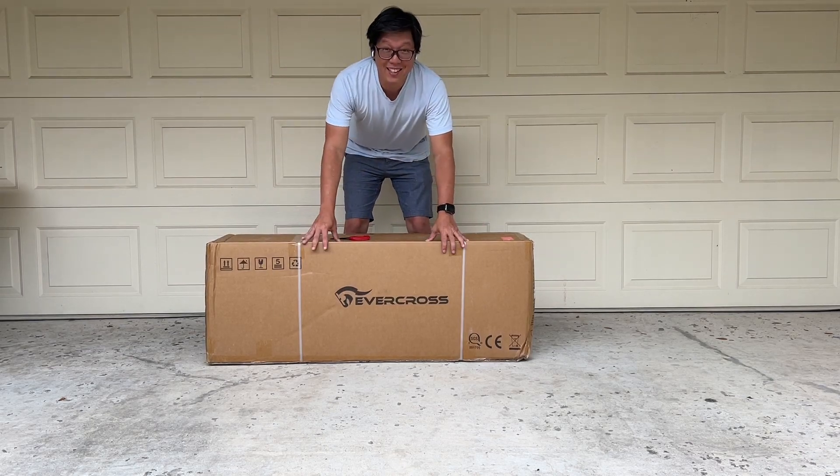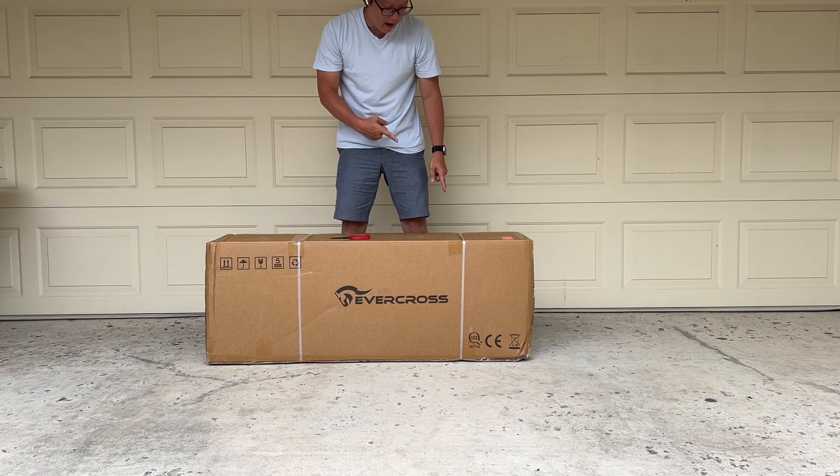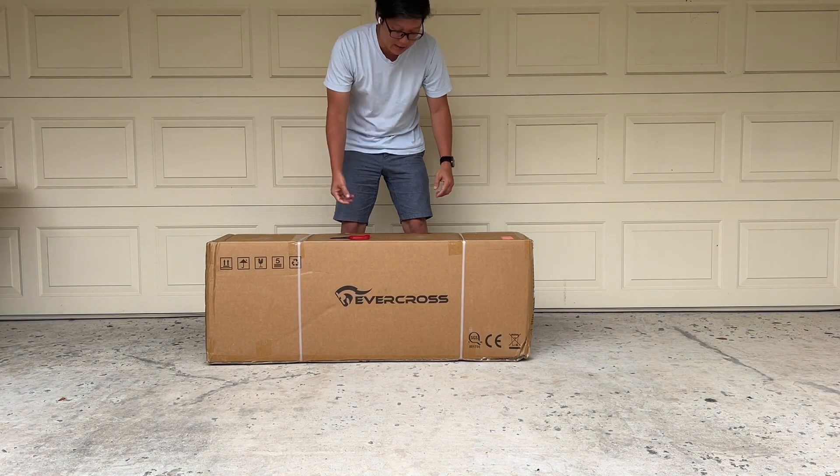Hey, how's it going? So today we're unboxing a cool-looking scooter. This is the Evacross H5. It has an 800-watt motor, so let's go ahead and get this unboxed.